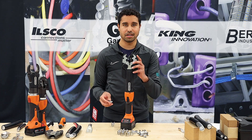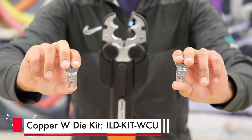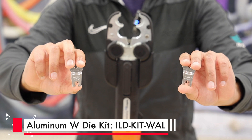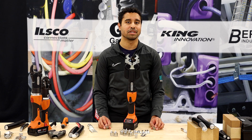These W-Dyes are used with our six-ton inline crimp tool. The W-Dyes consist of individual die pairs for crimping either 8 gauge to 500 kcm copper lugs or 8 gauge to 350 kcm aluminum lugs. They can be purchased either as individual die pairs or as complete copper or aluminum die kits.